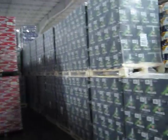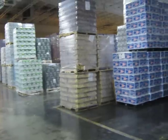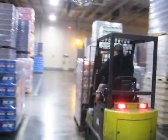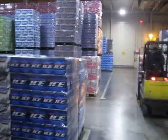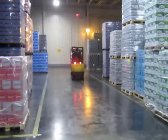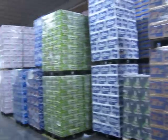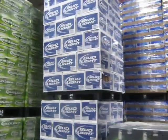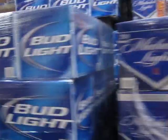We got Bex, Corona, some monster stuff over there. We got Bud Light — these are the Aluminums — Mic Light 20-packs, these are the Aluminums also.